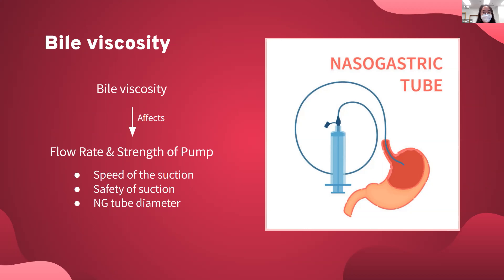For bile viscosity, in addition to that, we also have the size of the NG tube, which will affect the flow rate of the design that we will make.